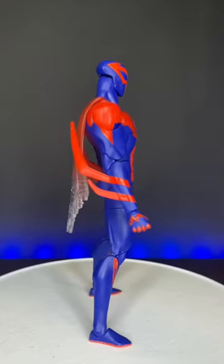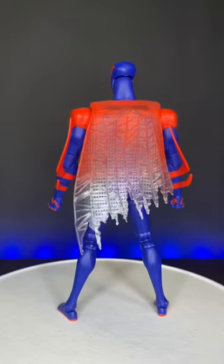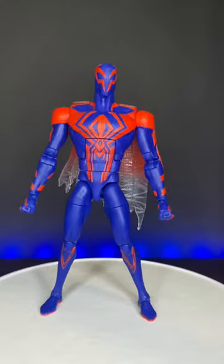To be honest with you guys, I was kind of ready to hate this guy. I wasn't really a huge fan of the design — I thought the proportions looked kind of weird. I really just wasn't feeling this figure. And now that I have him right in front of me,